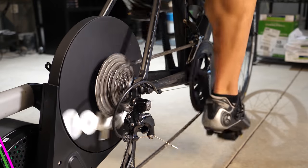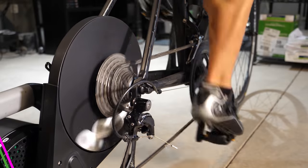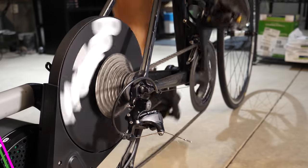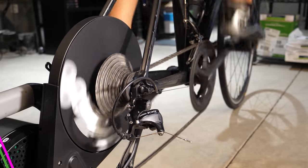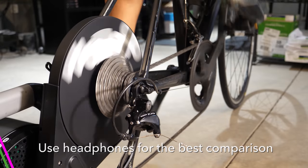I did make sure to clean my drivetrain really well right before testing and made sure to use some fresh lube on both the chain and derailleur pulleys. And rather than using the brand new included cassette, I used a cassette that I've been using on my trainer for quite some time now since it's matched up with my drivetrain in terms of wear. In theory, that should be quieter than a mismatched drivetrain of a used chain with a brand new cassette.